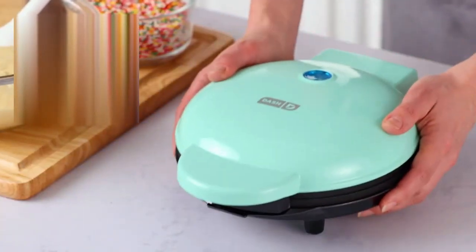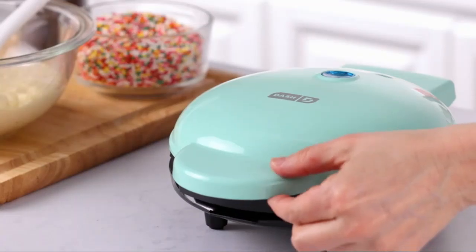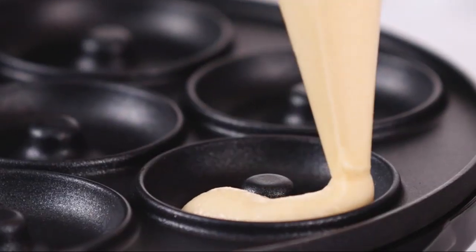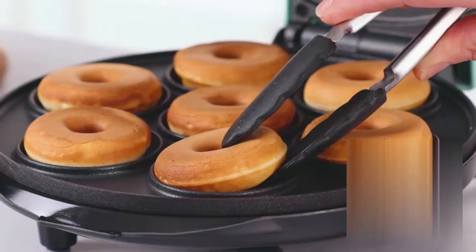This mini donut maker machine for kids combines function and fun in a compact and colorful package. With its delightful aqua color, this machine adds a vibrant touch to any kitchen decor, appealing to both children and adult bakers alike.